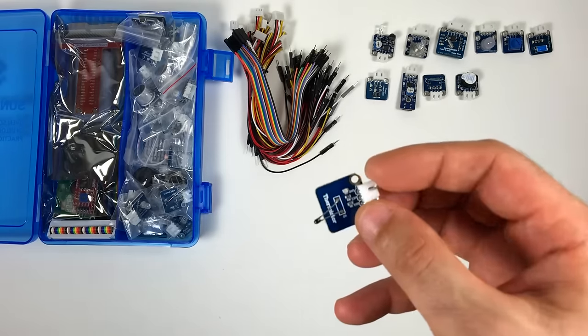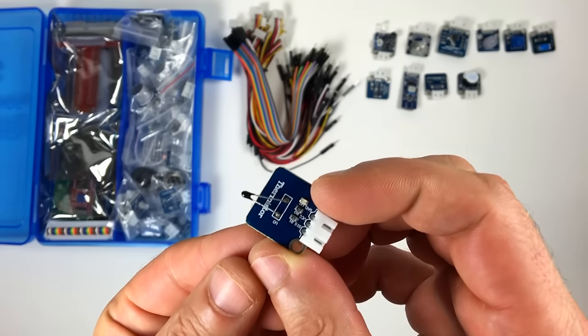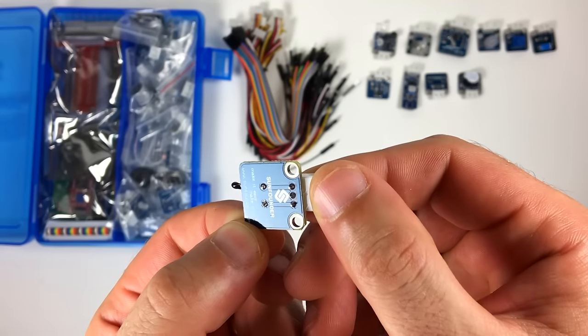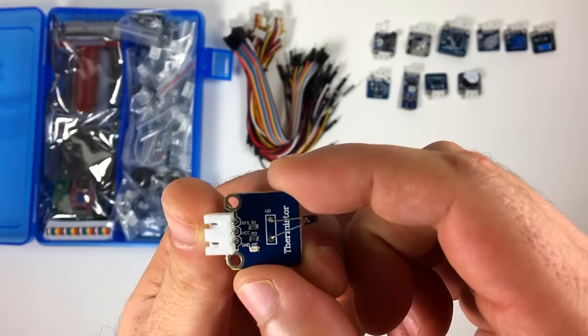This is the thermistor module. A thermistor is an analog temperature sensor — its resistance varies as the temperature changes. I have some tutorials on the Circuit Basics blog about using thermistors and how they work, so check that out if you want to.